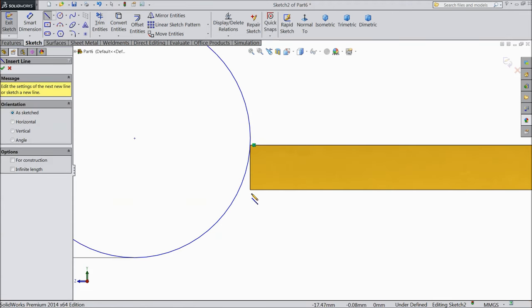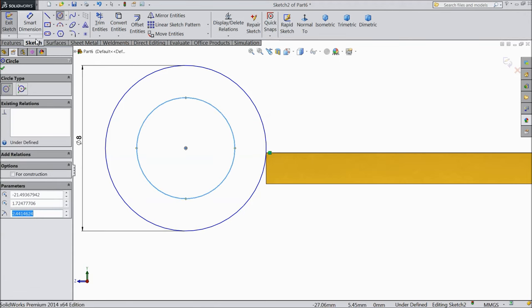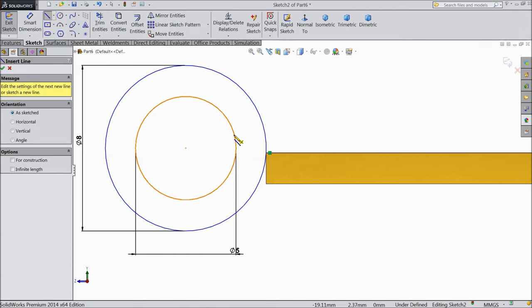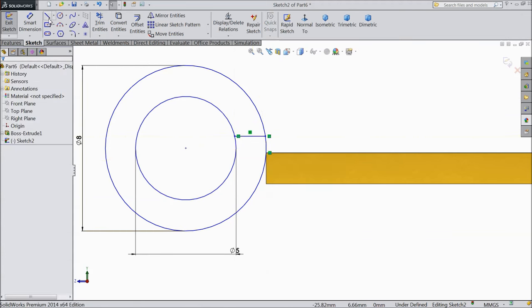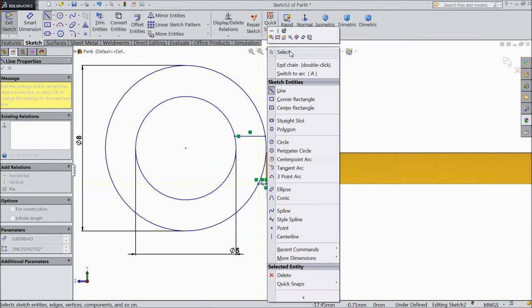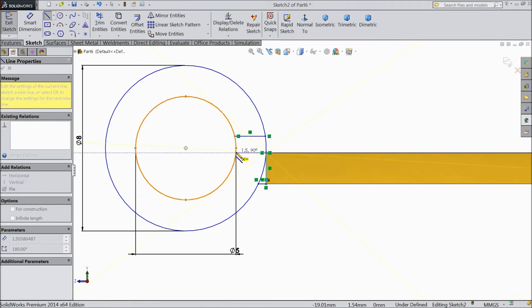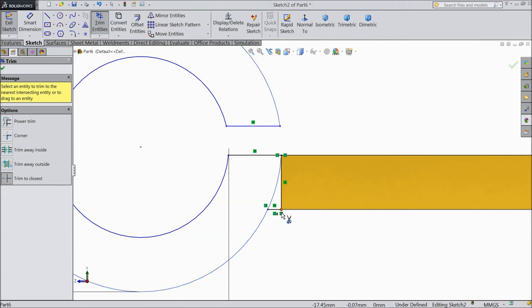Now choose a line. Select circle and draw one more circle and keep the diameter 5mm. Now select a line and connect from here. Exit. Again choose a line, connect from here to this point. Exit. Choose a line, draw from here to this point and up to this circle. Now choose trim entities and trim what we want. Trim this inside circle also.